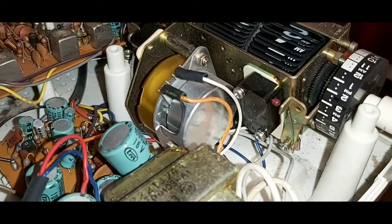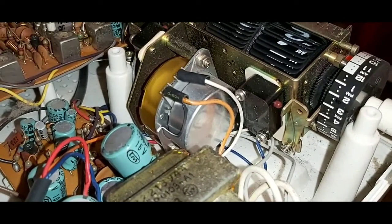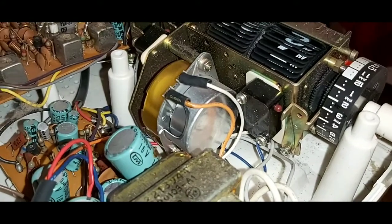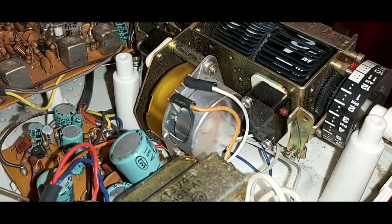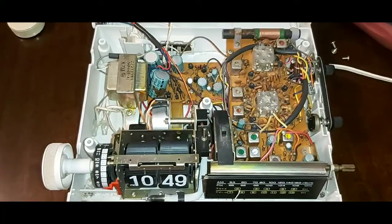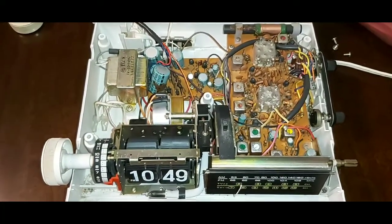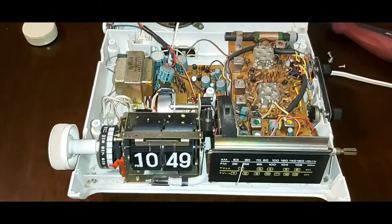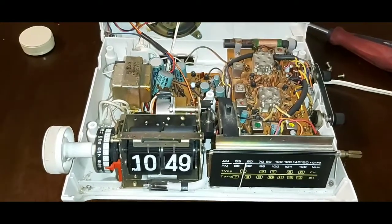As you can see, the motor is spinning, and every minute it will actually flip the time forward one minute. What happens when these haven't been used for a while is they have a tendency of seizing up. Before I show you how I actually fixed mine, anytime you have electronics — especially 110-volt — you always want to make sure you know what you're doing.